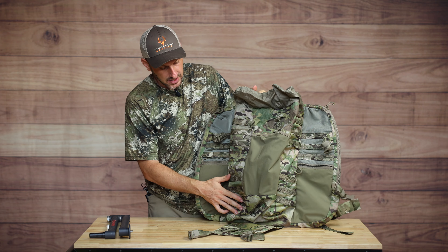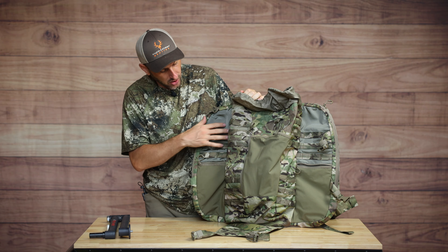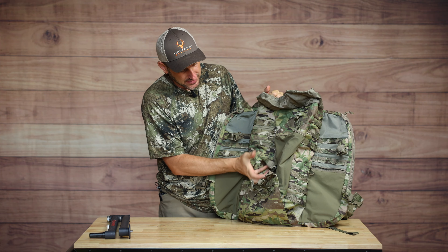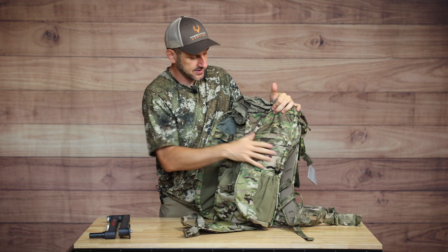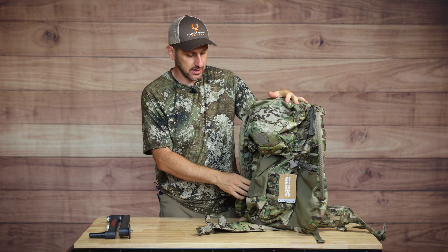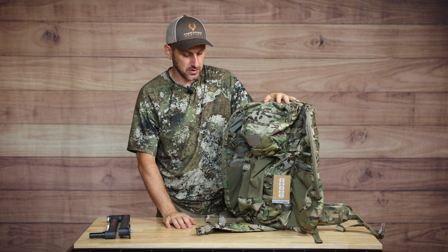This pack is extremely customizable. There is MOLLE all through here - on the straps, on the outside of the pouches, on both sides, and on the lid. If you want to add MOLLE accessories to your pack, this is absolutely the pack for you.